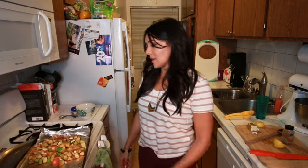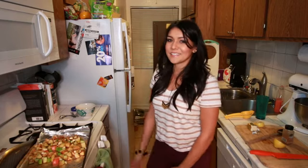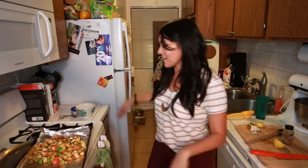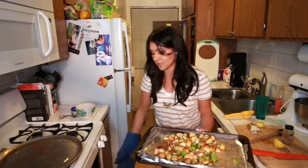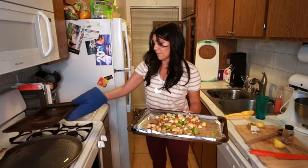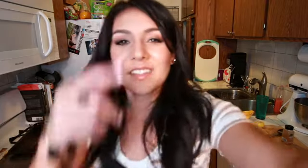Now we're gonna put this in the oven for 15 to 20 minutes, tossing halfway through. Our oven's still heating up. How's fall in places where there's actually fall? Going good so far? Everyone wearing layers? Okay, 15 to 20 minutes — tossing halfway through. See you then.